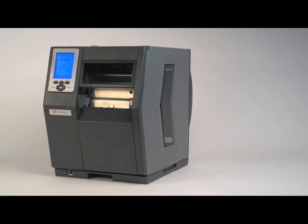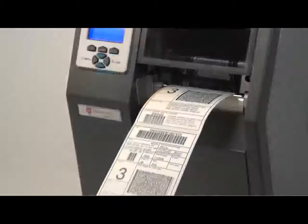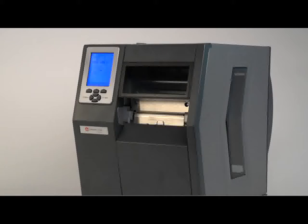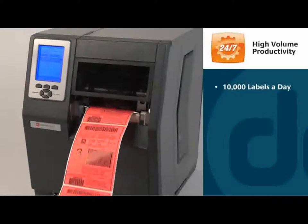The H-Class is the workhorse of our industrial printer line, offering 24/7 high volume productivity, reliable performance, and the ability to integrate easily into any system. The H-Class was designed for high volume applications, printing up to 10,000 labels a day.